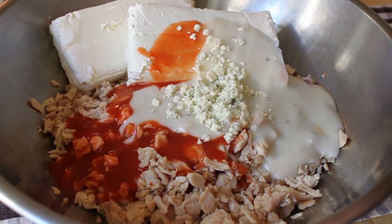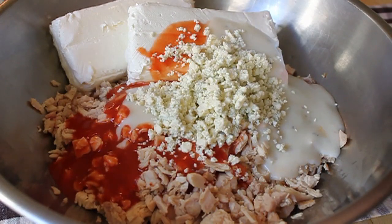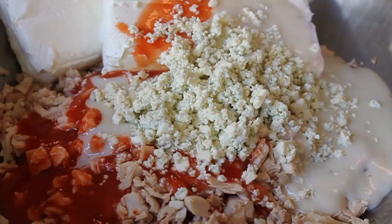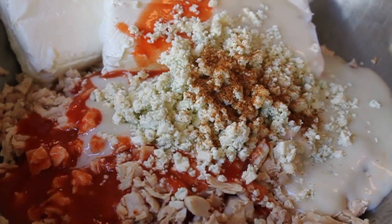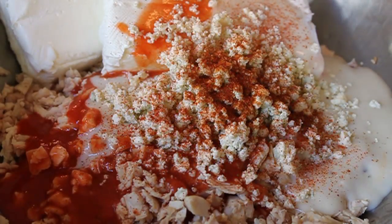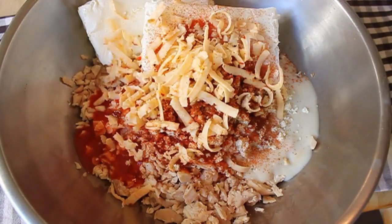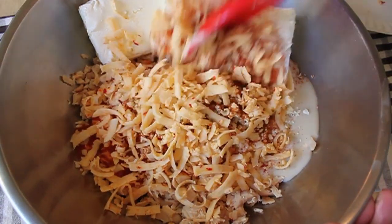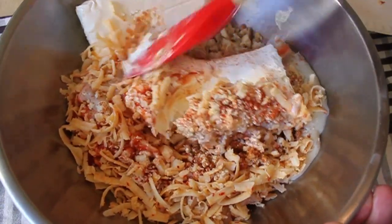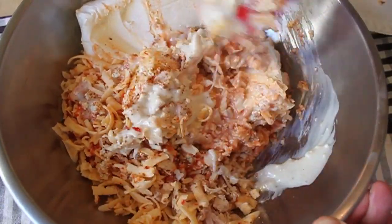Blue cheese dressing and crumbled blue cheese. After the blue cheese, I'm going to throw in the closest thing I have to a secret ingredient — some Old Bay. And also some cayenne, because Frank's hot sauce is really not that hot and I definitely want this to have a lot of heat, so my guests drink more beer. I'm also going to throw in a little bit of pepper jack cheese, and we'll save a little bit of that for the top. Get in there with your spatula or wooden spoon and mix until thoroughly combined.